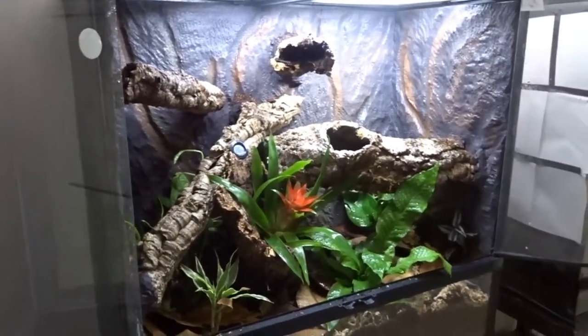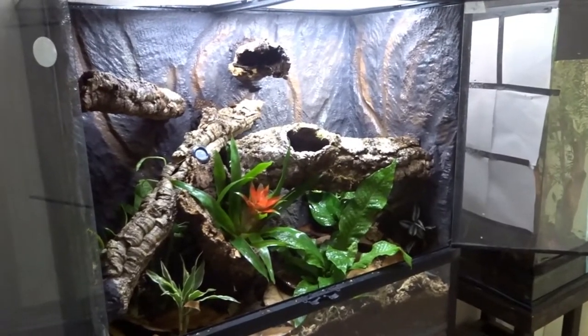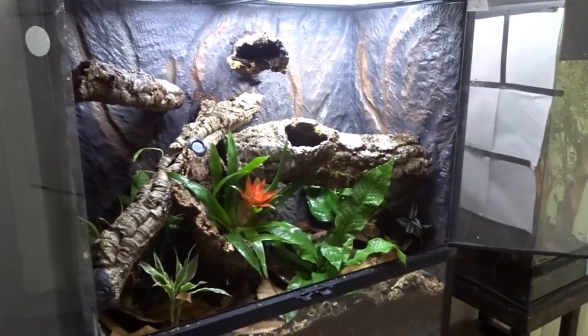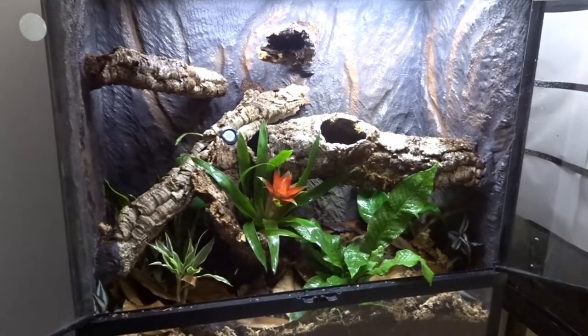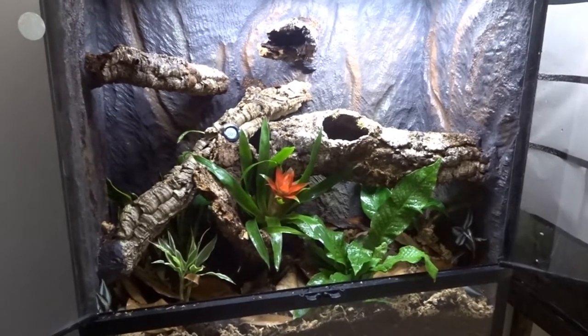Before I move these guys in, I'm going to let this tank cycle and let it grow in for a bit. Overall, I'm very satisfied with the way this tank came out and I'm very happy these guys have their new permanent home. That's the video for today guys, I hope you all enjoyed it. Thank you so much for watching, and if you like the content, please subscribe to the channel — I greatly appreciate it, and I'll see you all in the next one.